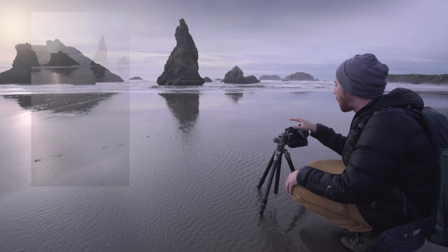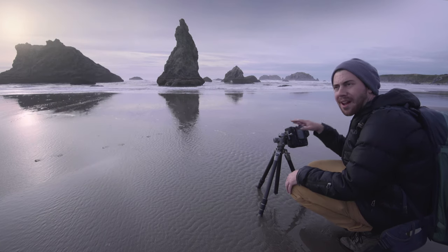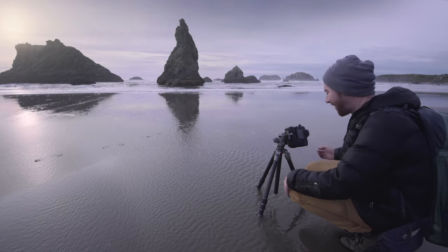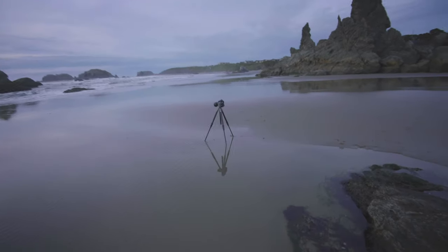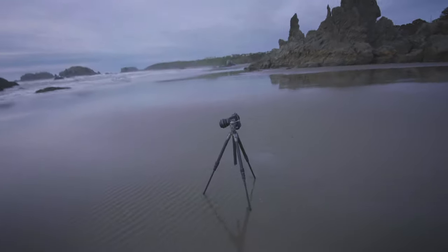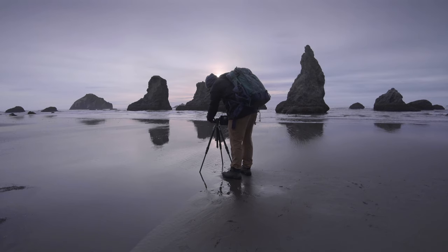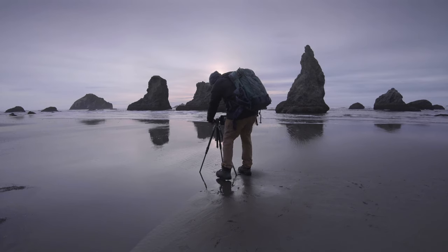I really do love this foreground, but I need to make it work with the background. I think I found a better composition — had to move a little bit over here, but I found the same sort of ridges and positioned the rocks in a slightly better composition.